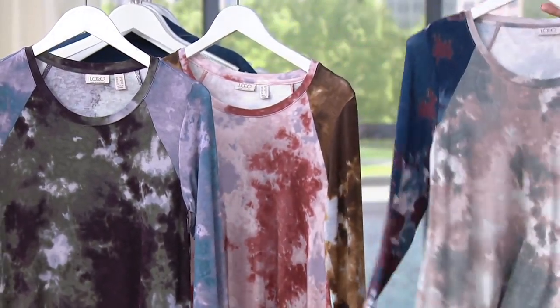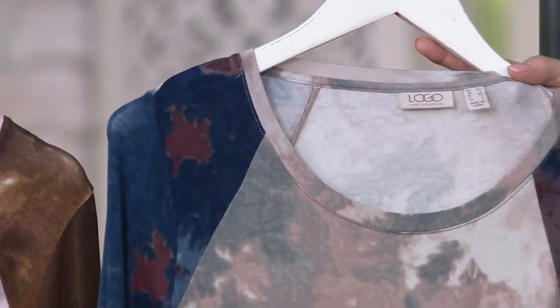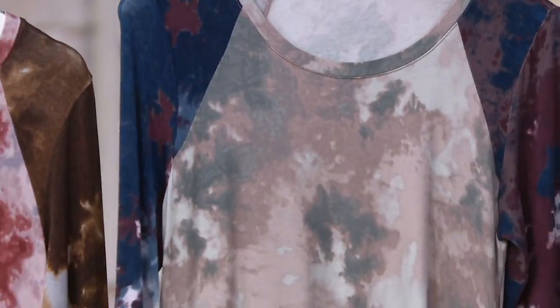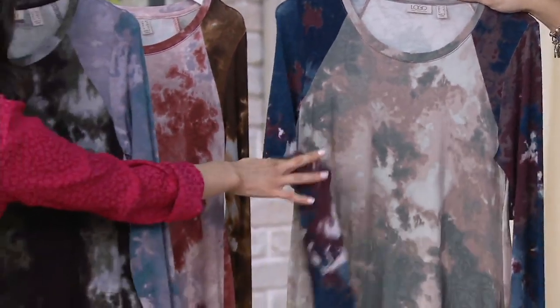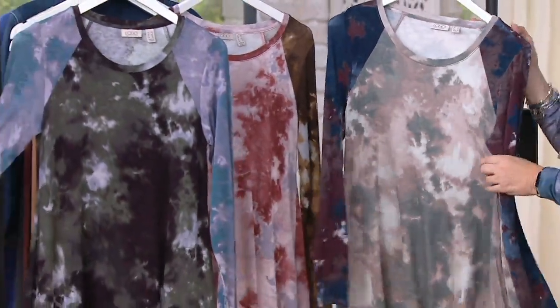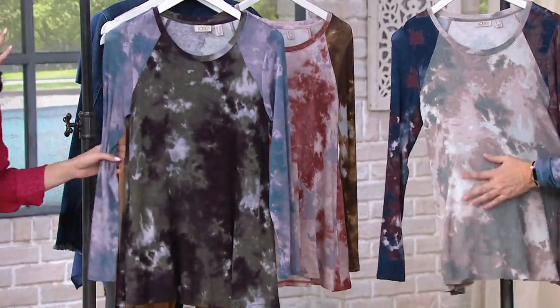I'm wearing black cherry and this is the soft pink. The soft pink has some of those black cherry colors on the sleeve. So I know it could be a little bit confusing. Soft pink — you're soft pink.